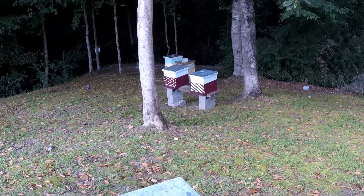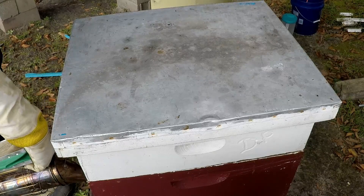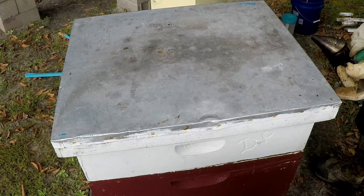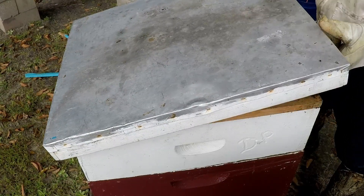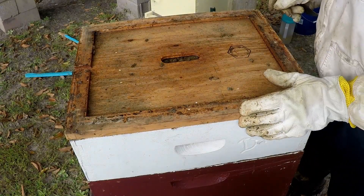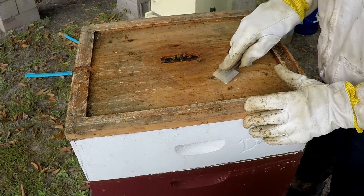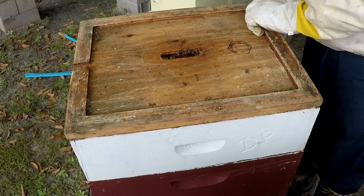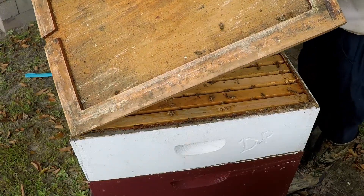We're going to get into these three hives, inspect them, and give them mite treatments. They might be a little ornery from just being moved. This is Cole's weakest hive, so we're giving them a little bit of smoke. We'll take off this inner cover and check to make sure there's no queen up here. There are a few dead bees on the lid, which is expected from the move - they were cooped up for a couple of days.